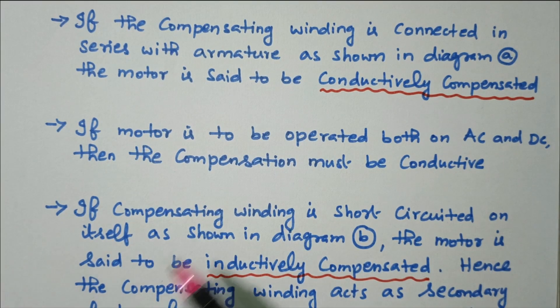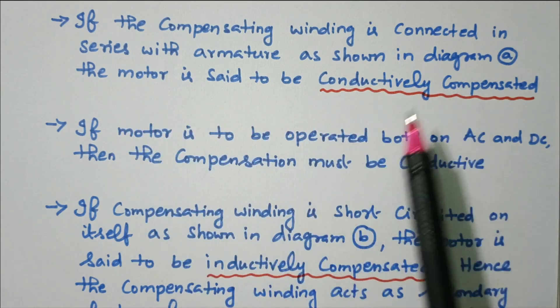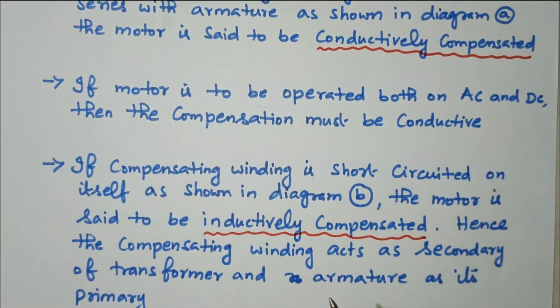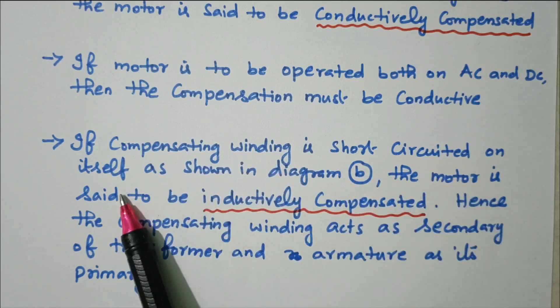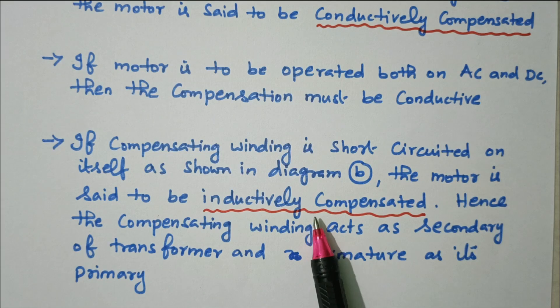If the compensating winding is connected in series with the armature as in diagram A, the motor is said to be conductively compensated. If the motor is to be operated both on AC and DC, then the compensation must be conductive. If the compensating winding is short-circuited on itself as shown in diagram B, the motor is said to be inductively compensated — the armature acts as a primary winding and the compensating winding acts as a secondary winding.